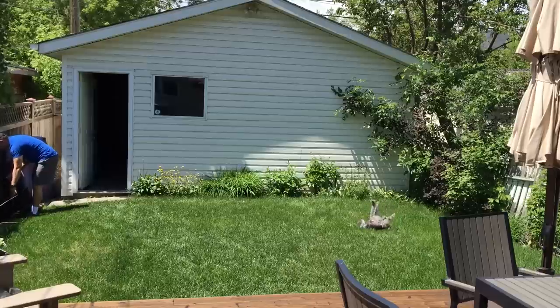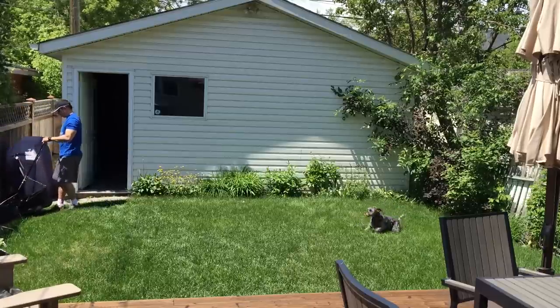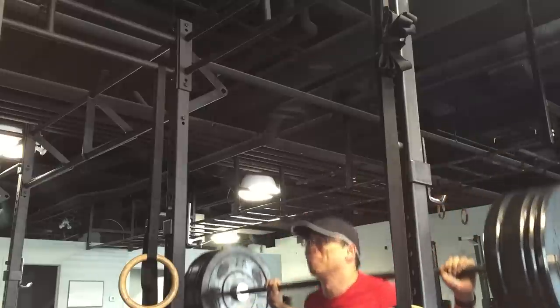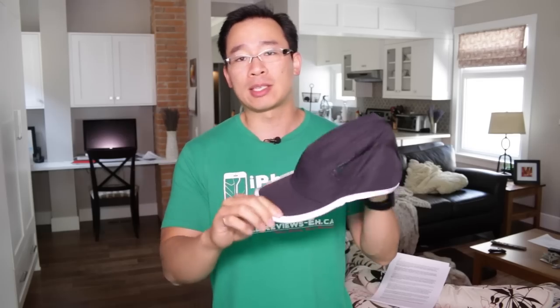For this review, fitness devices have so many different applications, so my review is really coming from the perspective of everything I do. I'm a casual biker — I bike once a day just to get to places. I work out; I'm a weightlifter and a cross trainer. Those are the three primary activities I do on a day-to-day basis, and that's the approach I'm taking with this review.